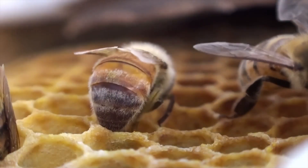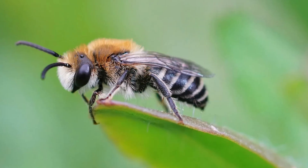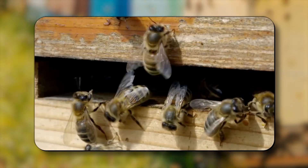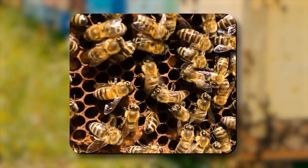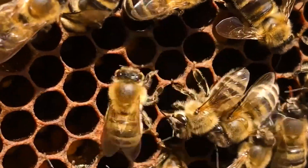A beehive operates like a single living organism. The queen maintains the population, workers take on specialized roles depending on age, and drones exist solely for reproduction. Communication is remarkably advanced. Through the famous waggle dance, a worker can tell her sisters exactly where to find nectar, using the angle of her body to show the direction relative to the sun and the duration of her waggle to indicate distance. It is one of the most sophisticated examples of symbolic communication outside of the human world.